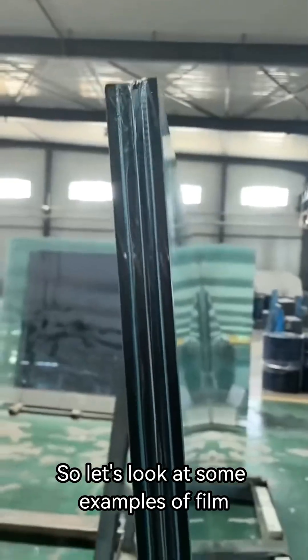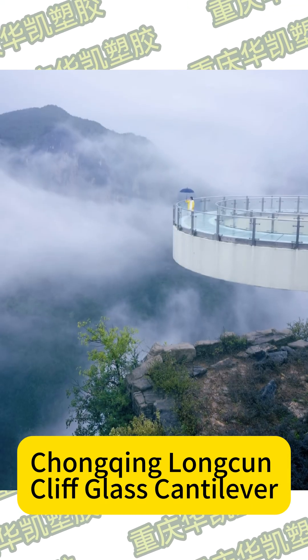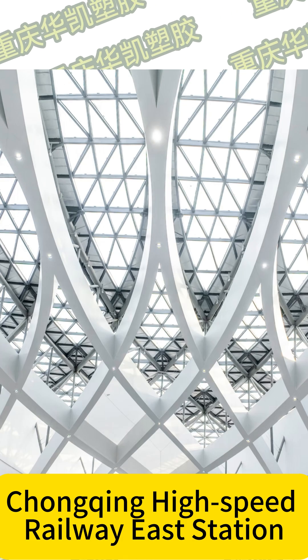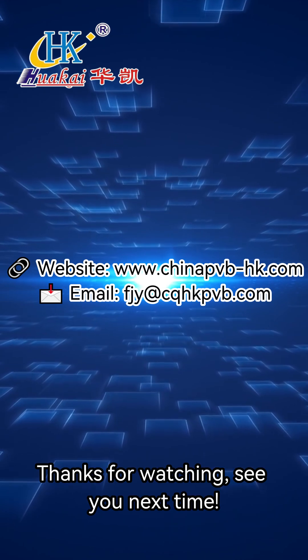So let's look at some examples of film. Thanks for watching. See you next time.